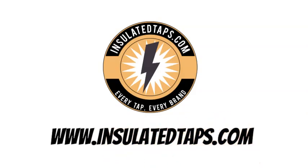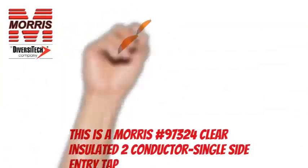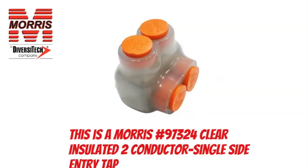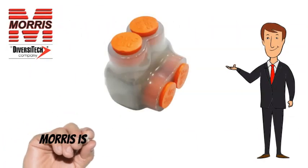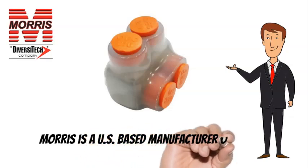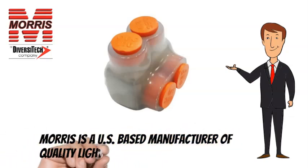www.insulatedtaps.com. This is a Morris 97324. Morris is a US-based manufacturer of quality lighting and electrical products.